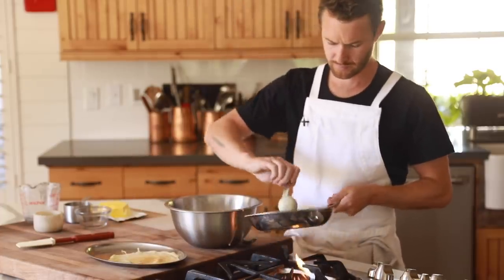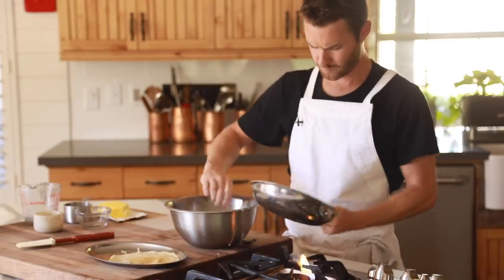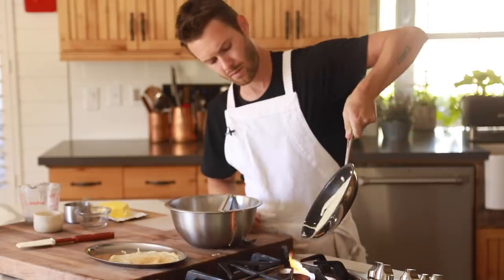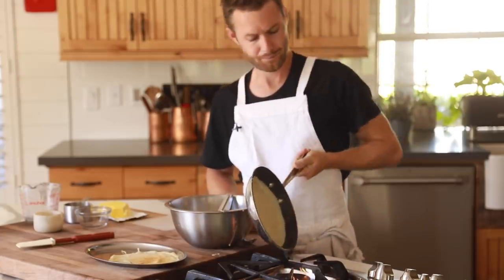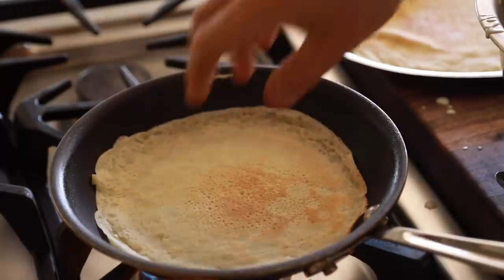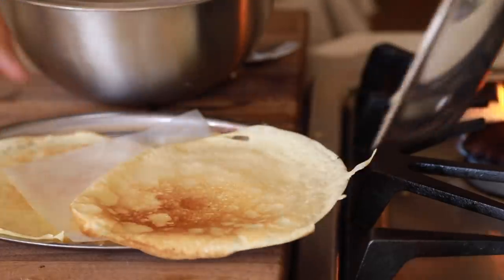Once you've kind of found your crepe rhythm, you're going to cook the crepes until golden brown on one side, then give it a flip and kiss the other side of the crepe with the hot pan for about 30 more seconds, and it should be ready to slide right out and onto the baking tray. Also make sure to put some parchment paper in between each layer of crepe because they tend to stick together the longer they sit.